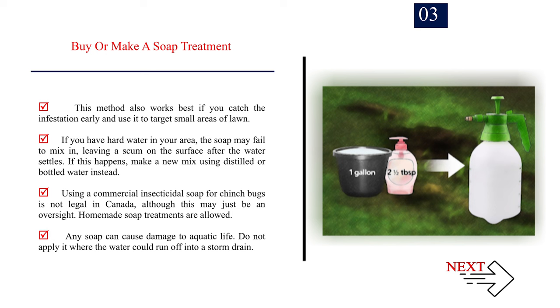This method works best if you catch the infestation early and use it to target small areas. If you have hard water, the soap may fail to mix in, leaving a scum on the surface — if this happens, make a new mix using distilled or bottled water. Using commercial insecticidal soap for chinch bugs is not legal in Canada, though homemade soap treatments are allowed. Any soap can damage aquatic life, so do not apply it where water could run off into a storm drain.